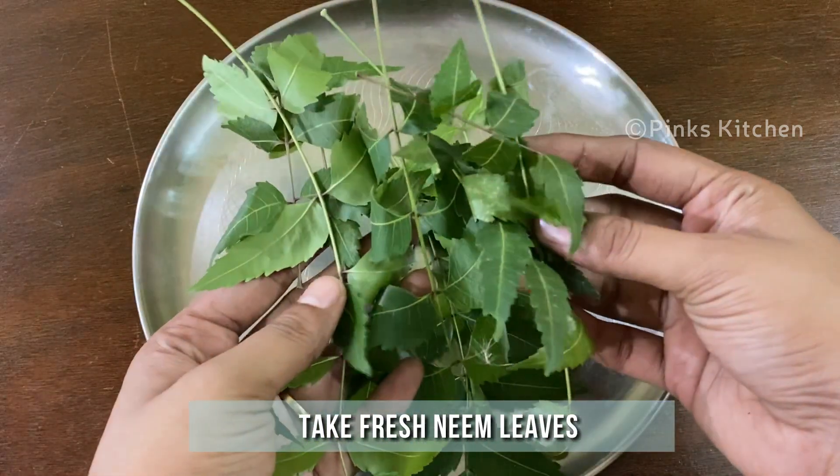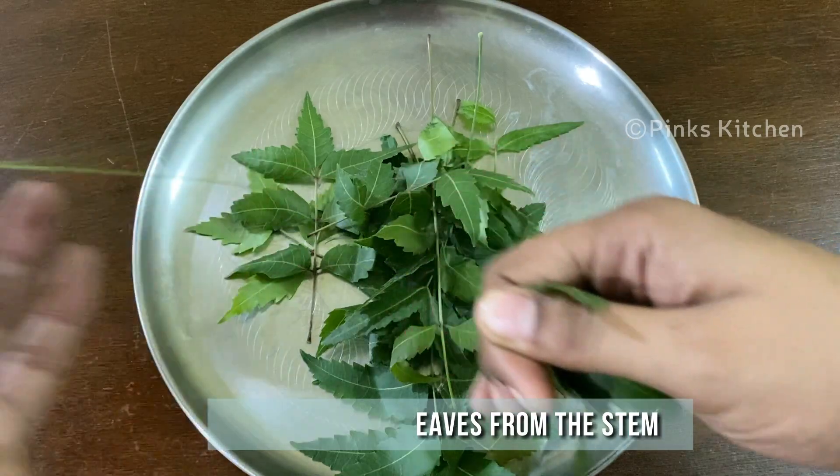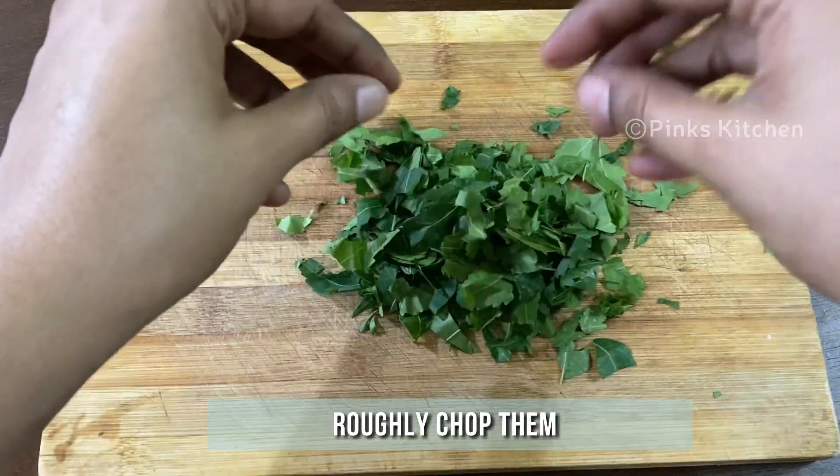Today, I've taken some fresh neem leaves. Separate the leaves from the stem, then chop them roughly and keep it ready.